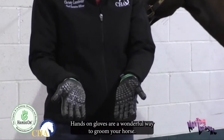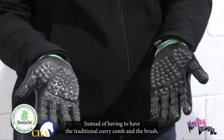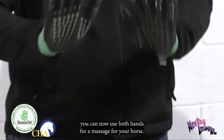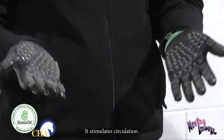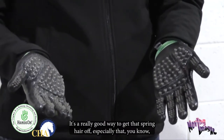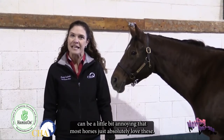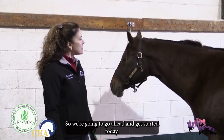Hands-On Gloves are a wonderful way to groom your horse. Instead of using a traditional curry comb and brush, you can use both hands for a massage. It stimulates circulation, it's a great way to get that spring hair off, and most horses absolutely love these. So we're going to go ahead and get started.